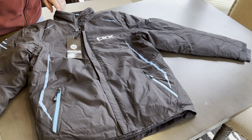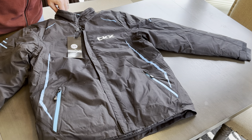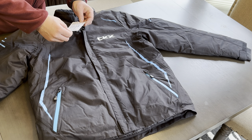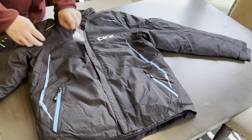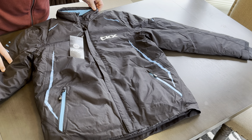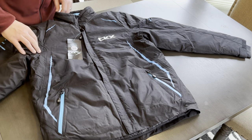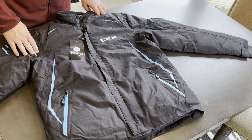Today we'll be reviewing the Journey by CKX. This is out of their men's snowmobile line. This jacket comes in a variety of different colors — well, it's black with a variety of different accent colors. As you can see, this one's blue here.